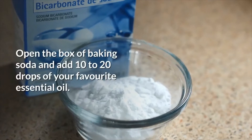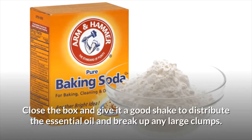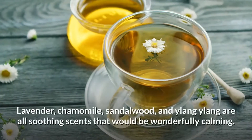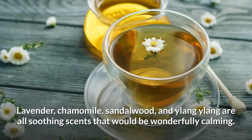Open the box of baking soda and add 10 to 20 drops of your favorite essential oil. Close the box and give it a good shake to distribute the essential oil and break up any large clumps. Lavender, chamomile, sandalwood, and ylang-ylang are all soothing scents that would be wonderfully calming.